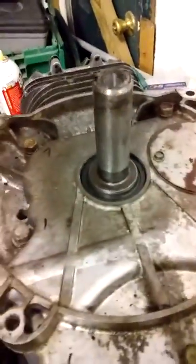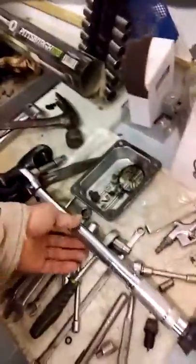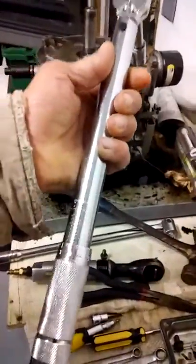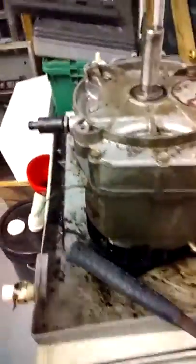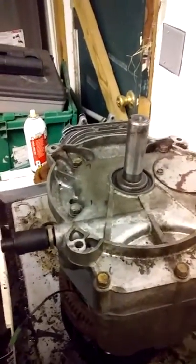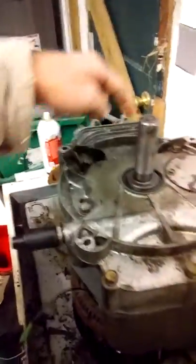Then eight, nine, and ten. I'm looking for 220 inch-pounds and I don't have an inch-pound torque wrench — mine's in foot-pounds — so I had to do some converting. That's going to be roughly 18 and a half foot-pounds. To be safe, I'll go with 19.